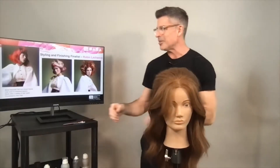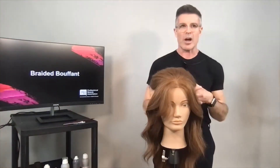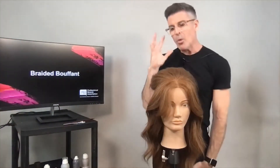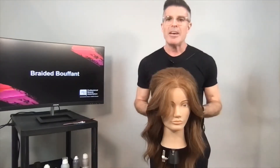What I'd like to do now is play with a look I call the braided bouffant. What I'm going to do today is show you different forms of backcombing, and at Living Proof we call them toppage.